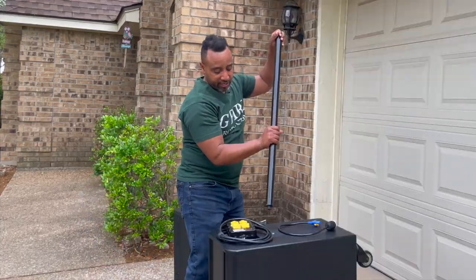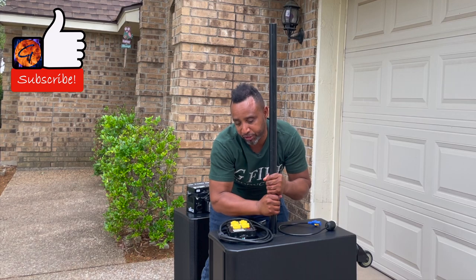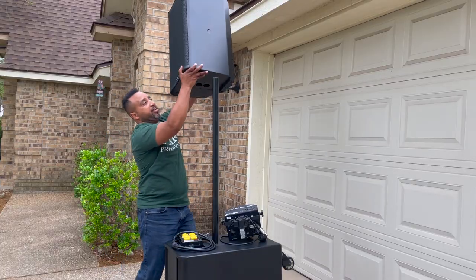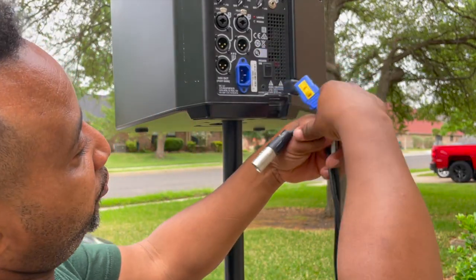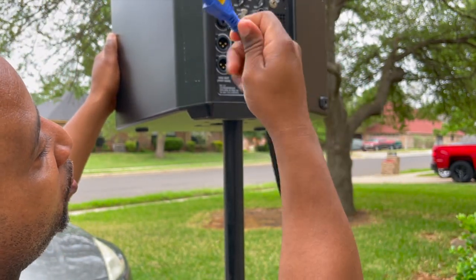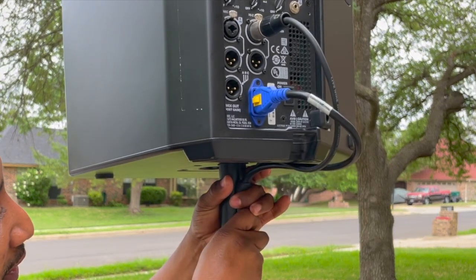One of the first things I do is screw my pole right into the subwoofer, making sure it's generally tight — wiggle, turn, and everything's good. Then I take my top speaker and put it right up on the pole, just like so — very simple, very easy. With this harness, I first make sure everything's turned down and the speaker's off, then I connect my audio in and the power. Really simple.